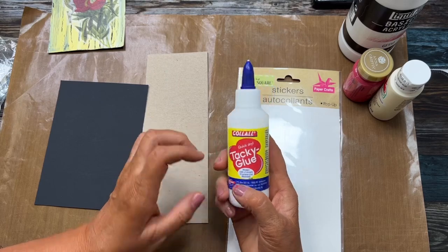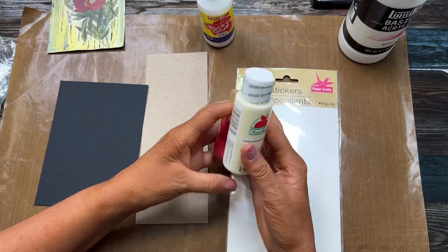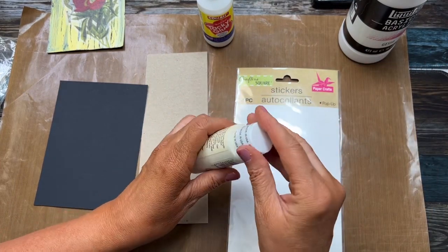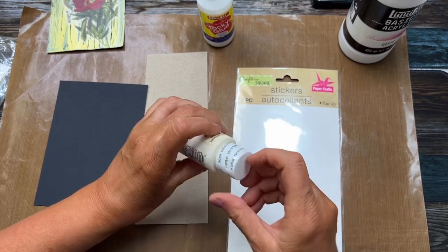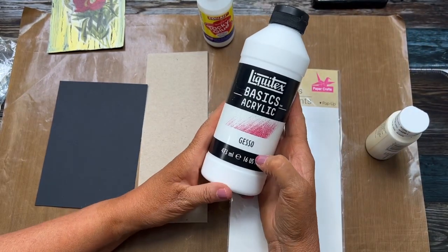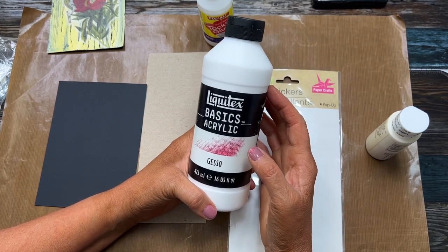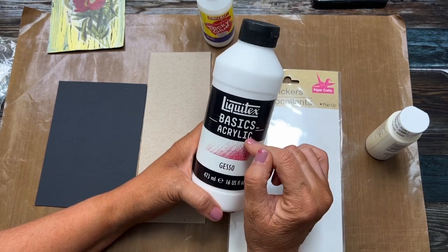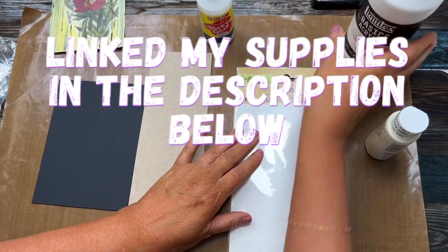Then you're going to need some kind of acrylic paint. I'm going to use an ivory antique parchment color tonight. I've got to get that open, and then just a little gesso — you can buy gesso relatively inexpensively at any craft store or on Amazon. I think it's in one of my Amazon lists; if not, I'll make sure to add it. So you need a palette and a paintbrush.